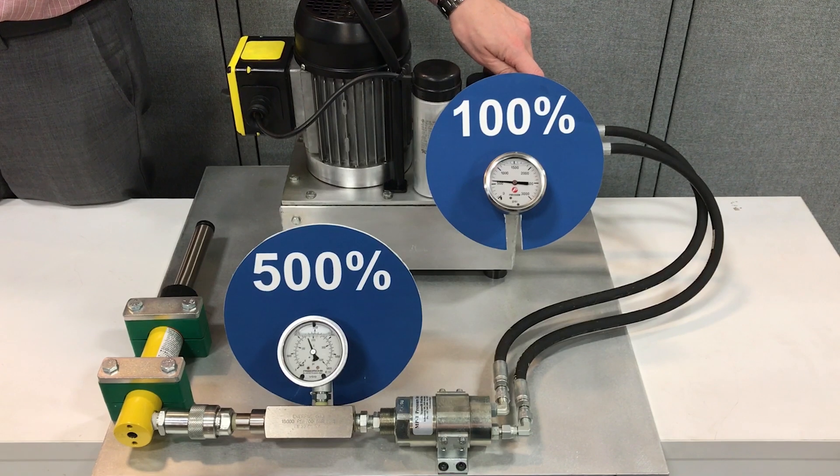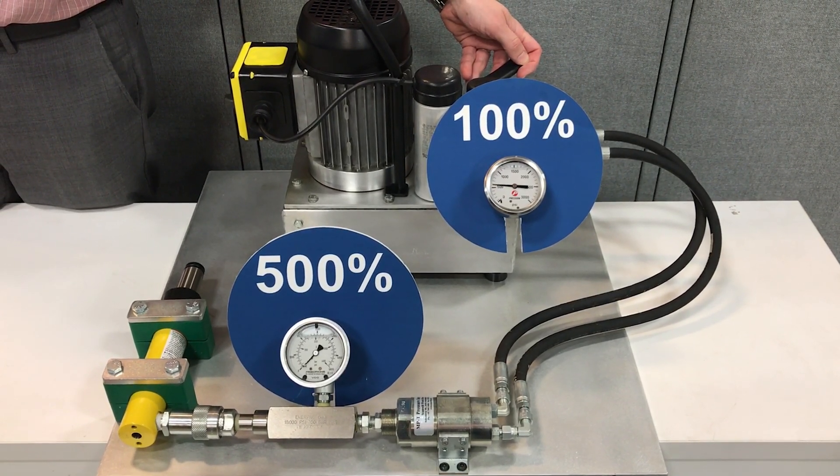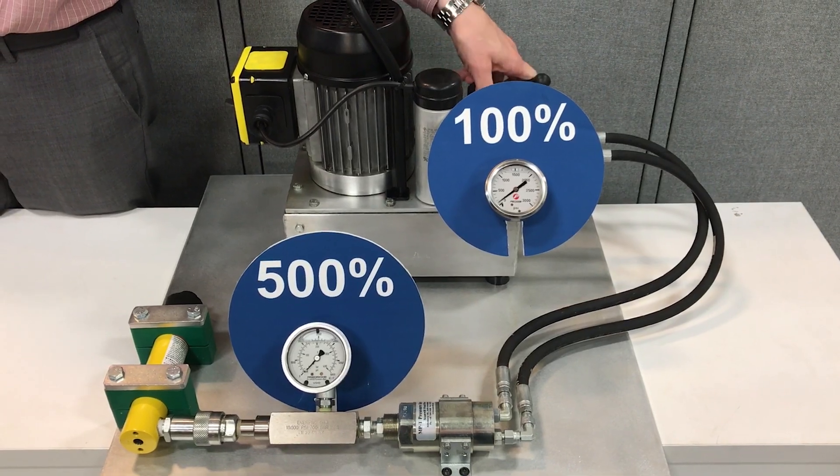This is a 5 to 1 ratio intensifier, so you'll see the pressure on the bottom gauge run up to 2500 psi.